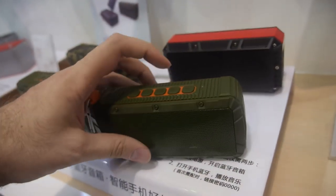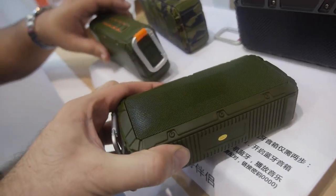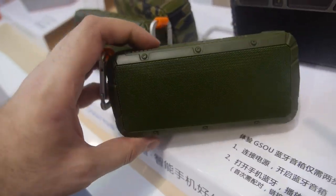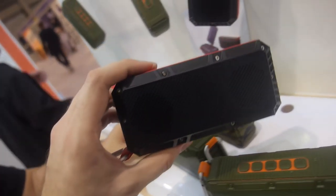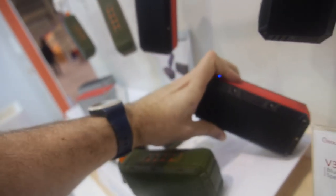How long is the battery on this? For outdoor use, about 6 to 8 hours. And the price on this one is 16 US dollars. The audio quality is very loud and high quality.